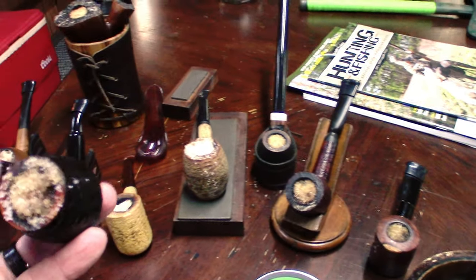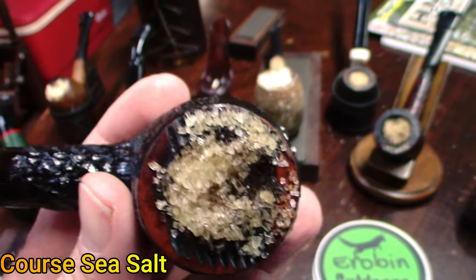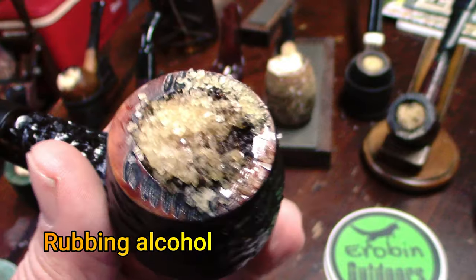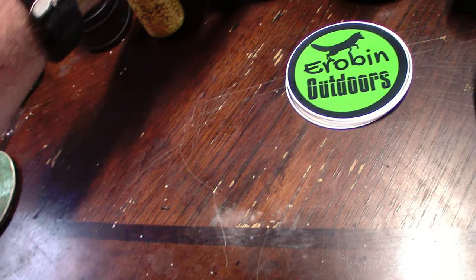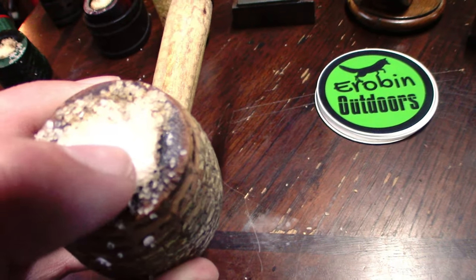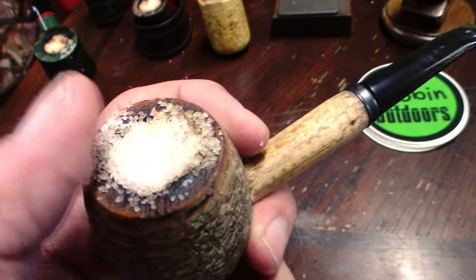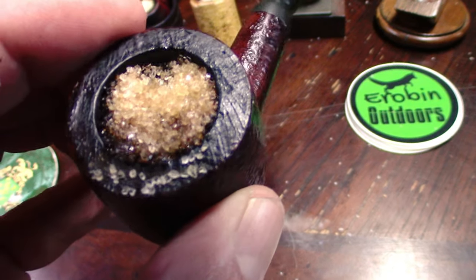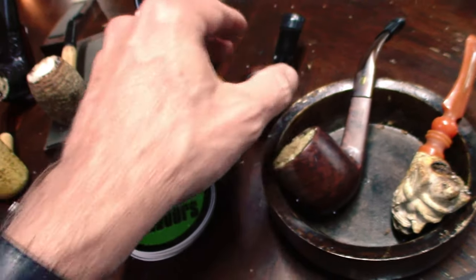I take a pipe that has been heavily smoked, or just an older pipe, and I fill it with coarse sea salt. Then I add some drops of rubbing alcohol. This pipe here wasn't that bad — you can see the salt is a lot more pure in color and white. When I put it in there it was very white, brand new coarse sea salt. But if you look in some of the pipes, you can see how that salt is absorbing and pulling out all of the nasty gunk inside of the pipes.